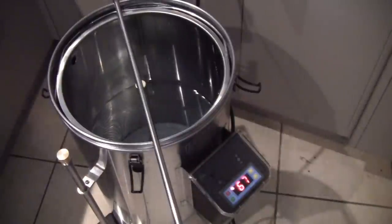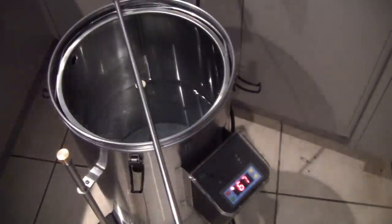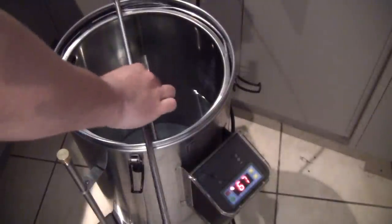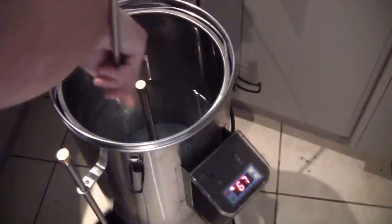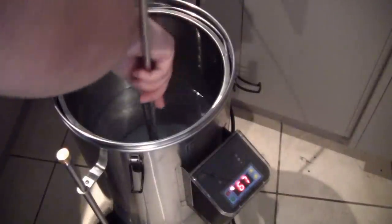We've just hit the mashing temperature, so we're going to start adding our grains slowly, trying to stay out of the camera's way as much as possible. We're going to slowly add these in while stirring, just to make sure we don't get any clumps.